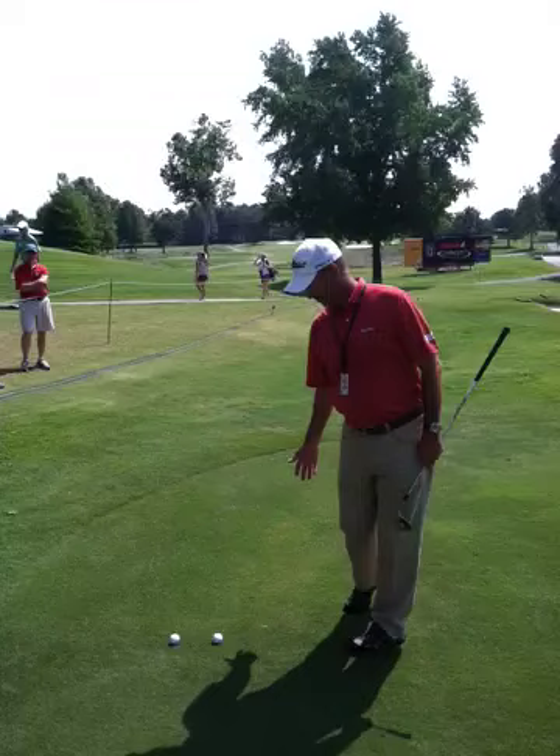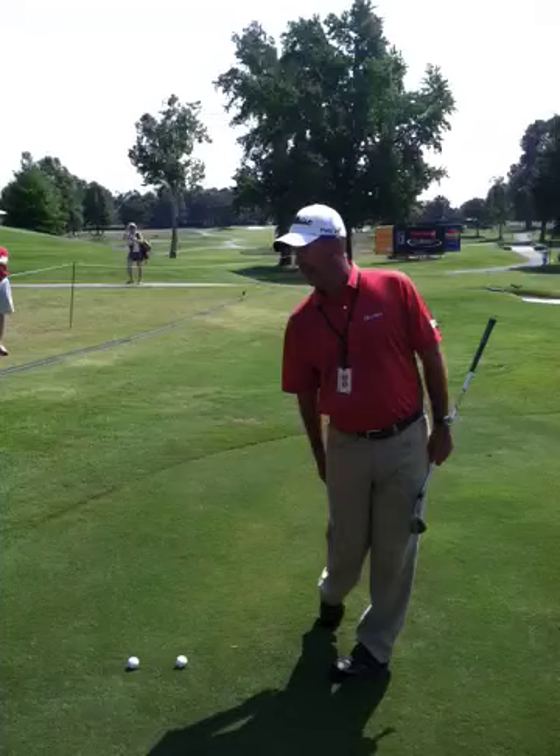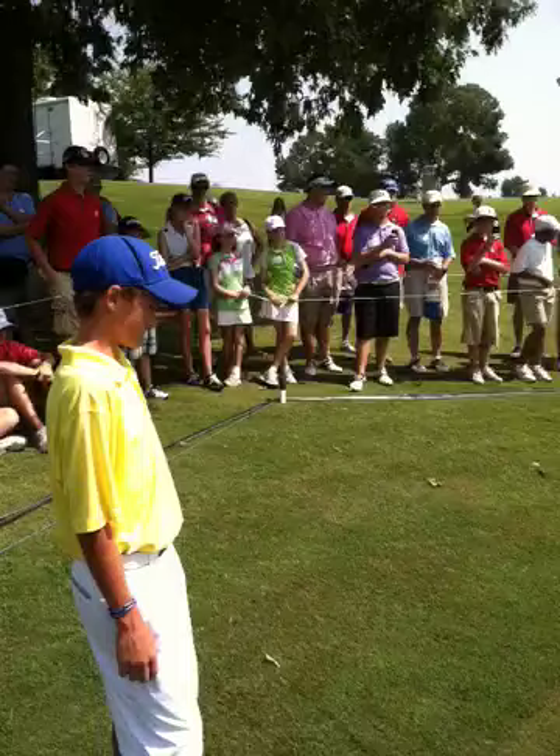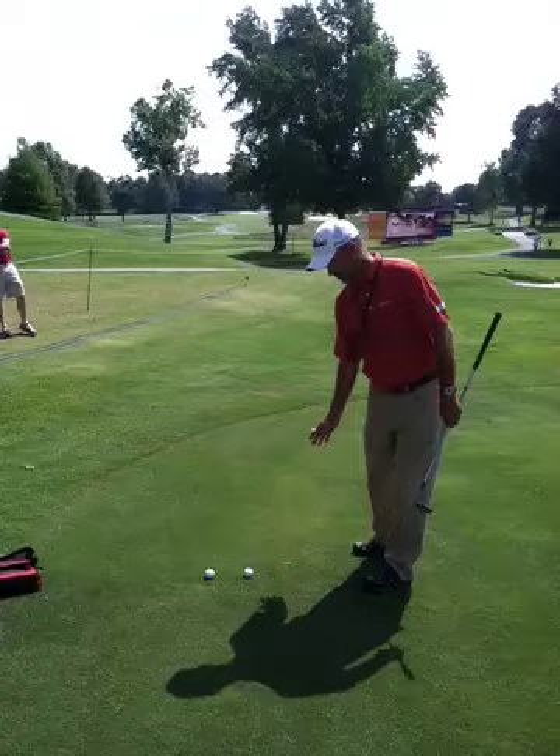Notice how I pivoted — I spun my hips, my right knee points straight ahead, my right heel is off the ground. Some of you kids are real flexible and you make a turn, but your right heel stays down. Well, if your right heel is down, I know you fell back. So make sure when you hit a little chip, you turn and stay forward when you hit that shot.